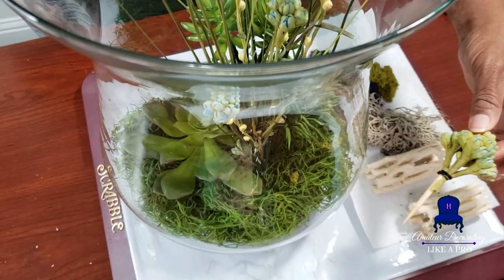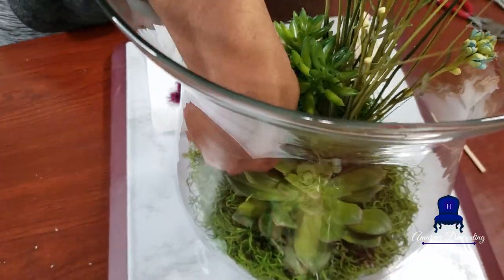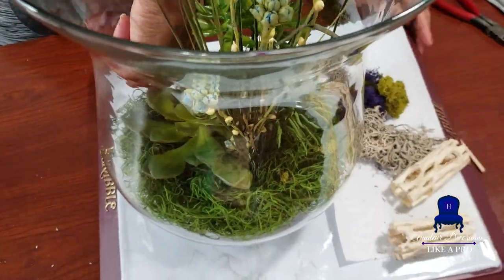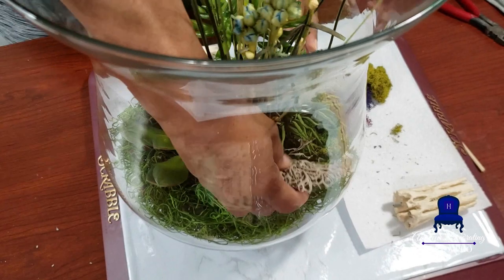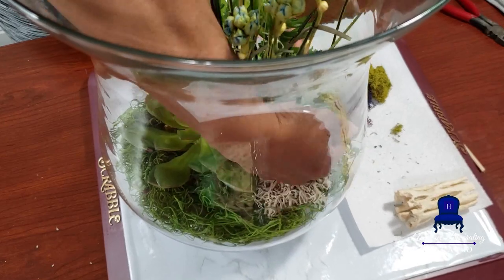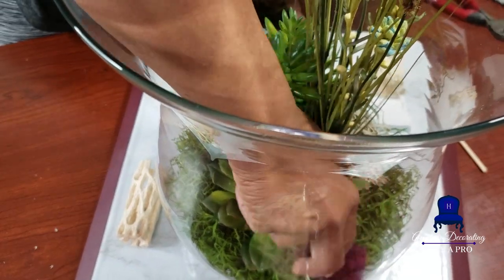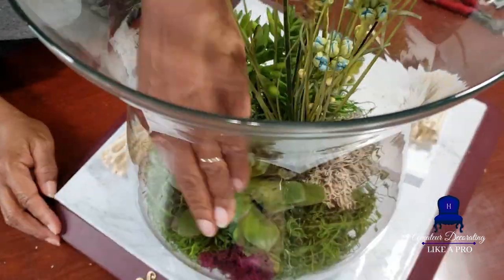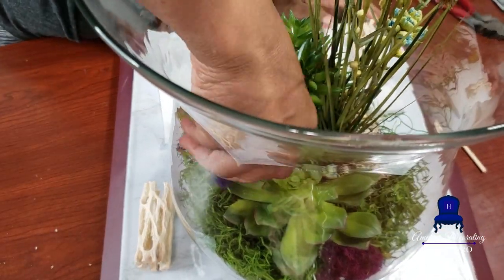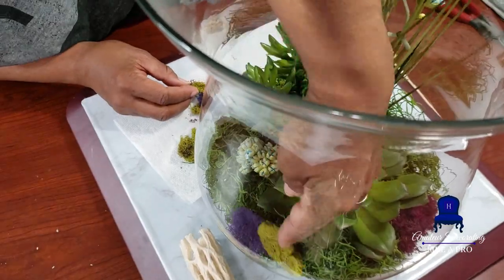I cut some of the flowers down and attached them to the bottom of a skewer. I didn't have a toothpick, so I used some floral wire just to make a small bouquet and stuck it in the very bottom of the arrangement. And there are my logs that I cut — I'm just adding only one of them. For me it's simple to work the floor of the arrangement first and then work your way up to your taller florals. Once things started to get a little tight I switched over to a skewer to just push things into place.